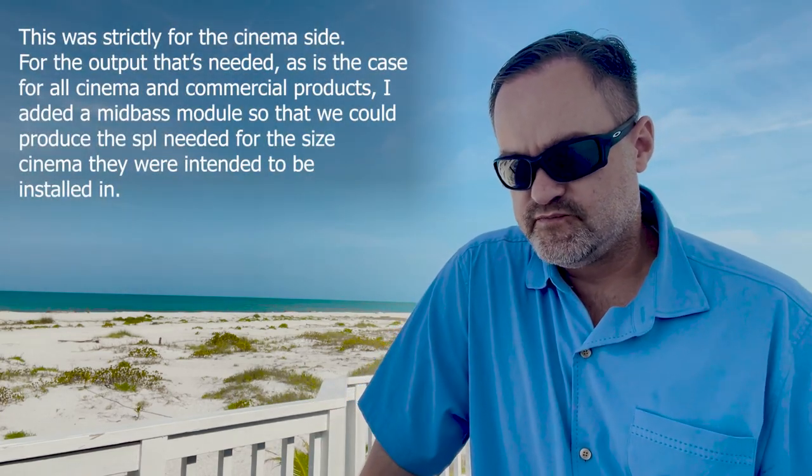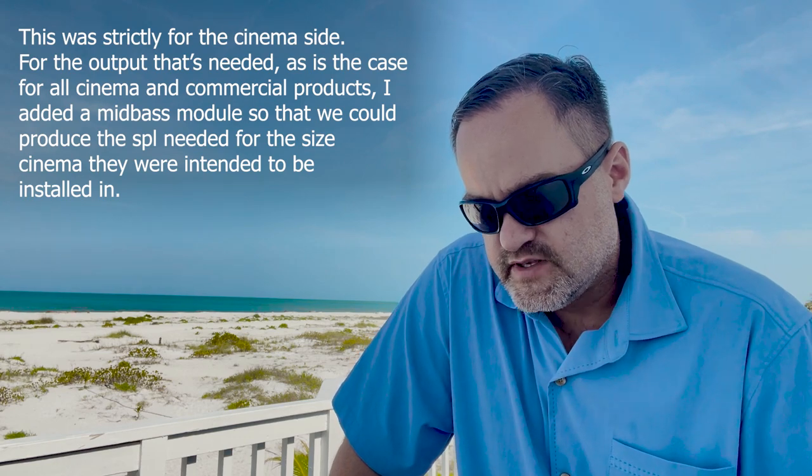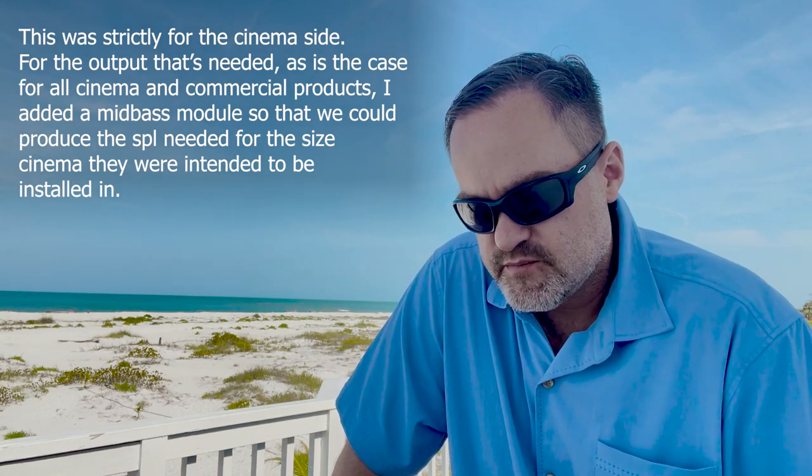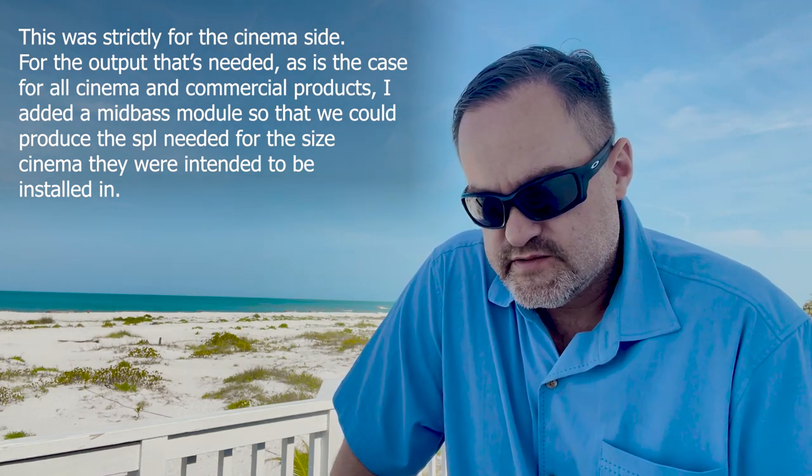One of the early designs after this point has caused a lot of confusion. They made a mid-bass module — if you Google 'Klipsch Jubilee,' you can still see this thing: some kind of eight-inch woofer sitting on that big horn with what looks like a 510 horn on top of it, and of course it says 'discontinued.' According to Roy, in his own words: 'That was strictly for the cinema side — for the output needed. As is the case for cinema and commercial products, I added mid-bass modules so we could produce the SPL needed for the size of cinema they were intended for.'